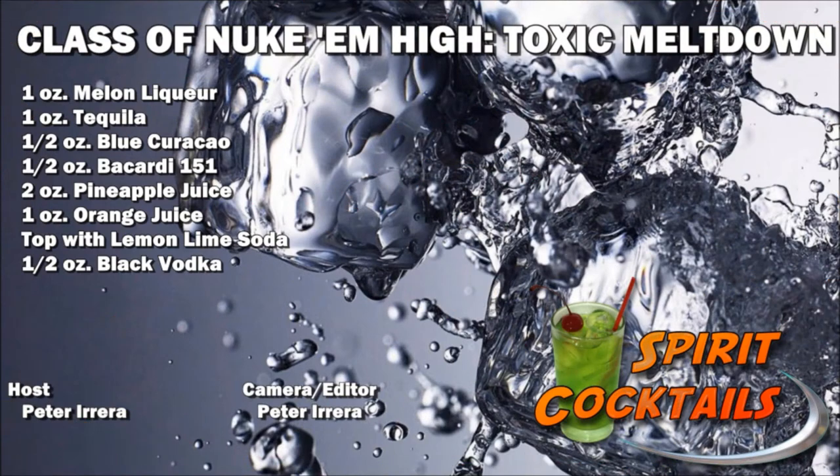It's actually very flavorful, and it does kind of look like a toxic chemical bath type thing, so that's a good idea. Definitely something worth trying out too, if you can get a hold of black vodka and everything else. Hope you enjoyed this cocktail — be sure to subscribe to our channel, like us on Facebook, and as always, drink responsibly.